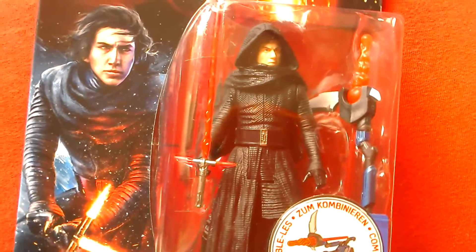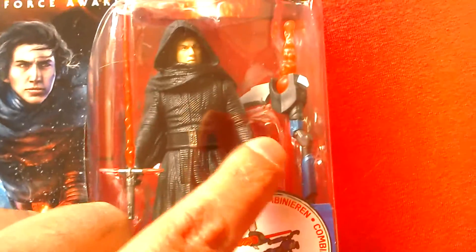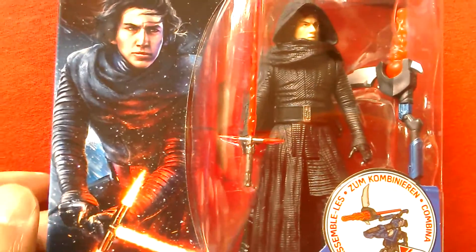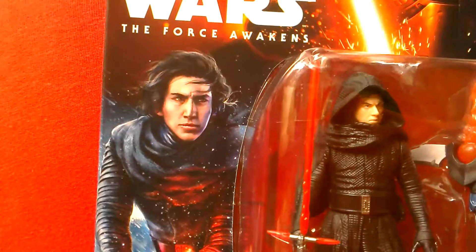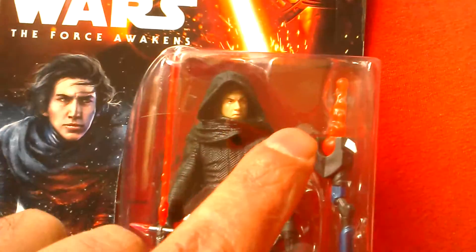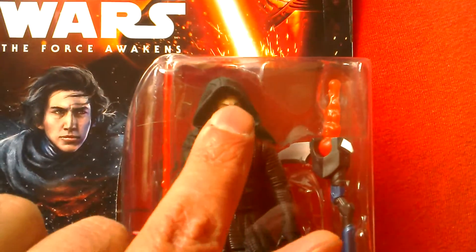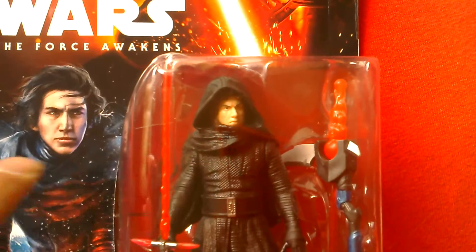It's got a good likeness to the actor and it comes with a lightsaber and that combiner piece there. The sculpting on the figure is really good even though it's only five points of articulation. Great artwork on the card. It's a shame they couldn't make a little faceplate that goes over it that you could just pull out — that has the Kylo Ren mask there — and then pull it out when you need to.